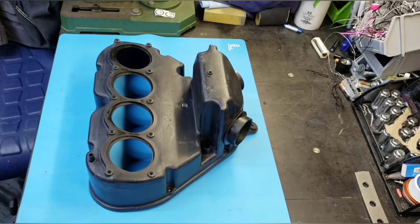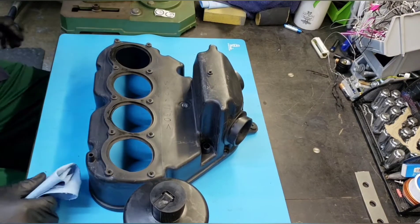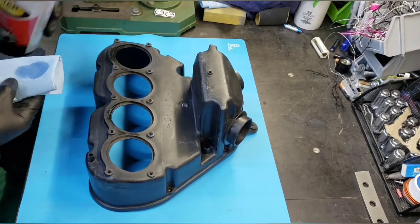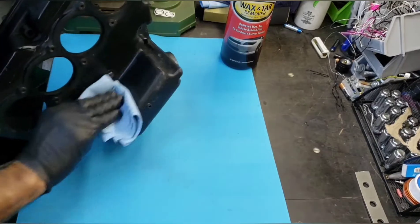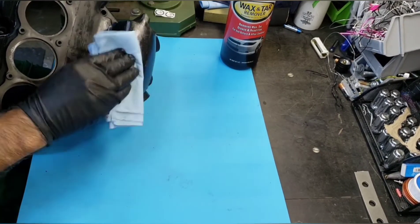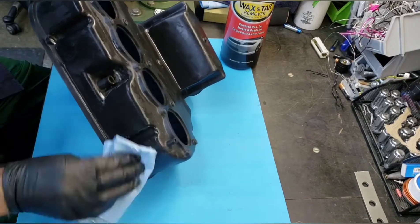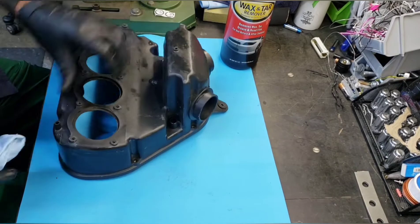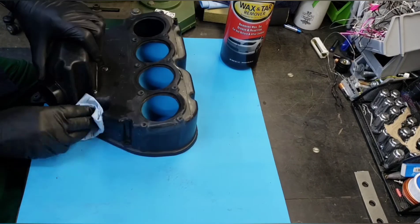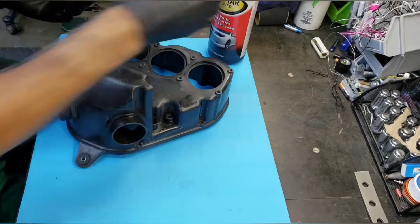Welcome back to my channel. Today we're going to be working on this 2002 Yamaha R6 air box, doing the DEI heat shield tape mod to help control temperatures for your air box. Since it's above your engine, it's exposed to all your engine heat. The stock R6 did come with a heat shield blanket that goes on top of your engine, but this just looks a lot better and it's easier to work on your engine.